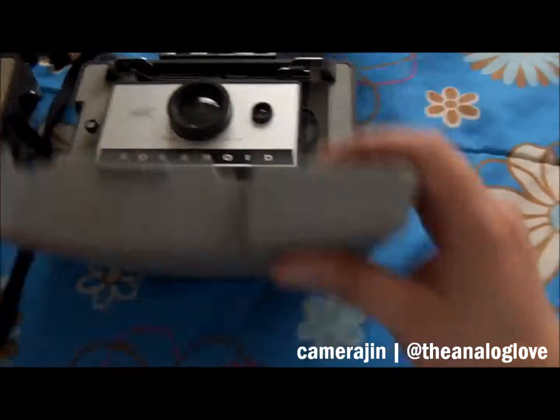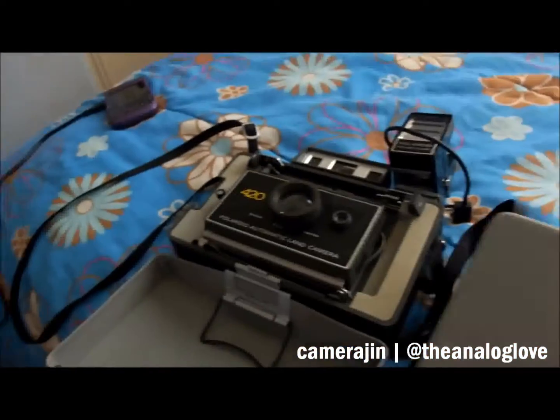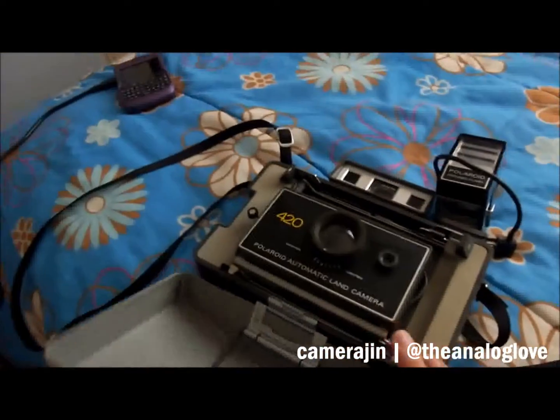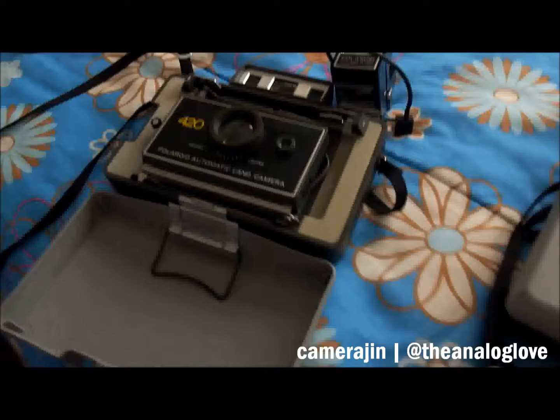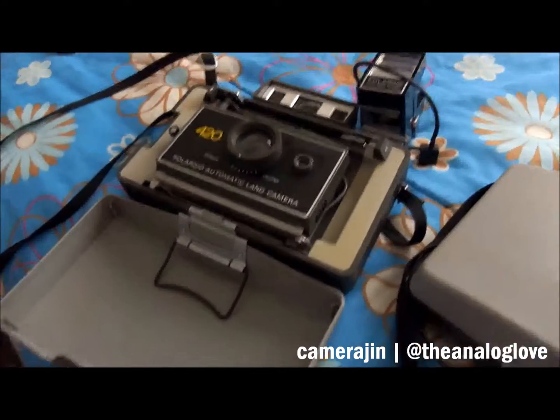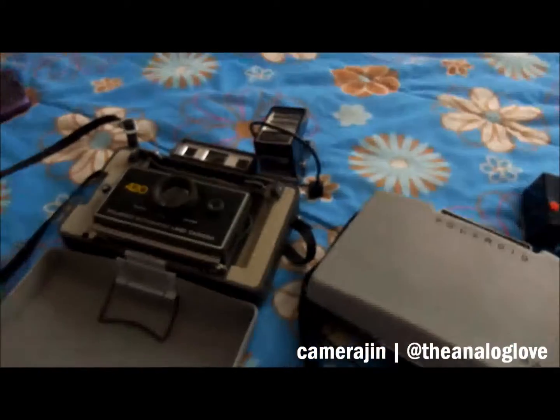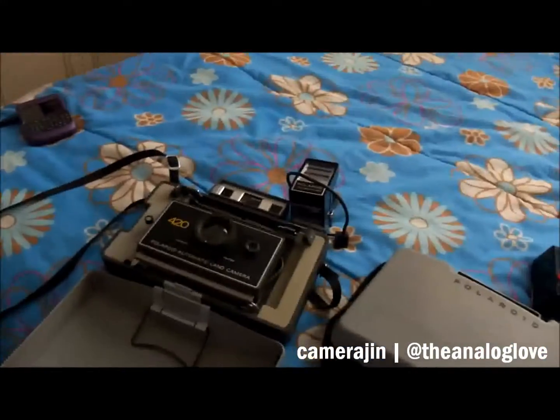I just want to show this to you guys because it's really cool. This one won't stay with me long because I'm sending it to Toronto to give to my boyfriend. We had a discussion about who keeps what - I'll be keeping the 420 and the flash, and he'll get the other flash. I think it works out well.